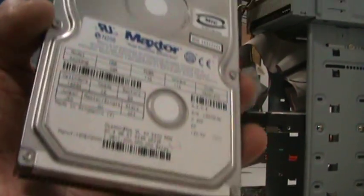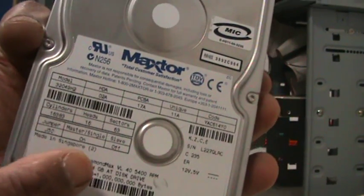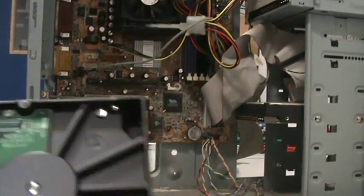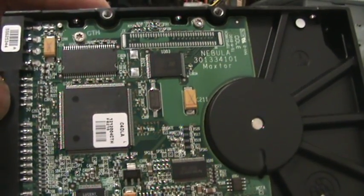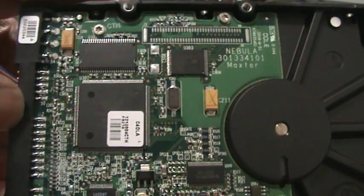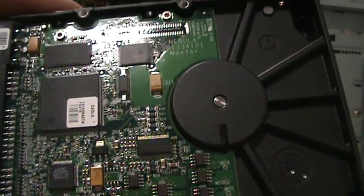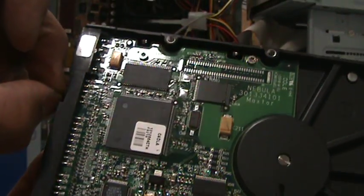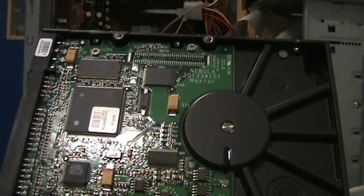First thing to remember is read the instructions where the jumpers are. On here it says jumper 50 — if it's on, it's a master; if it's off, it's a slave. If you have a look at this, you can see 50 against there. Also just underneath that you can see the letter 2, meaning this side is pin 1. To get the jumper out, get a pair of tweezers or ideally long fingernails, and there you go. One jumper out and that's converted to a slave.